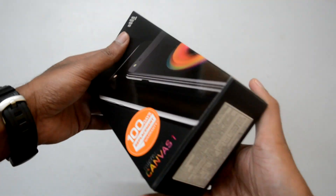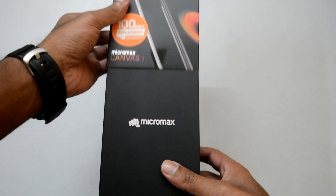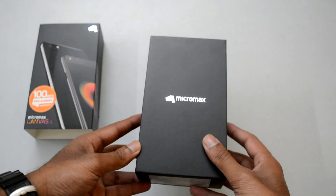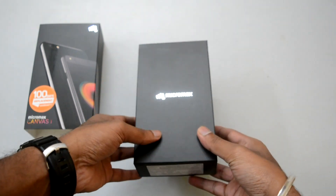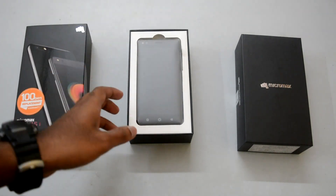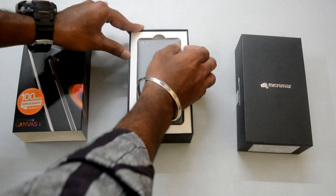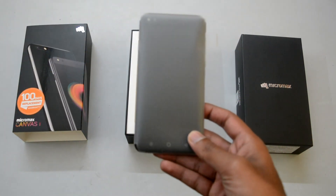The box looks hefty and seems to have some goodies along with the device and accessories, giving a premium look at first impressions. Let's unbox the pack by sliding the first cover and opening up the box — you are presented with the device itself. Let's quickly unwrap the cover to get the first looks.